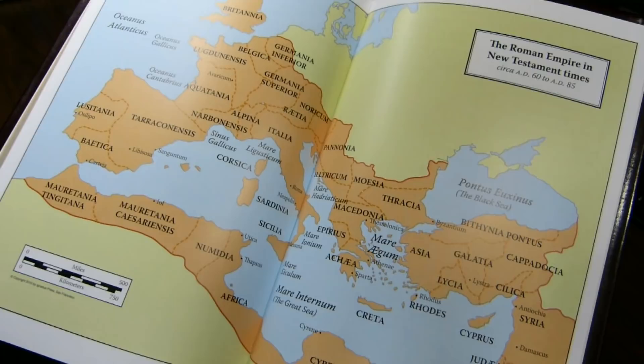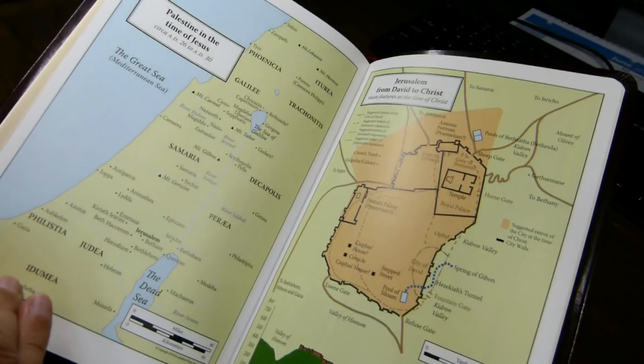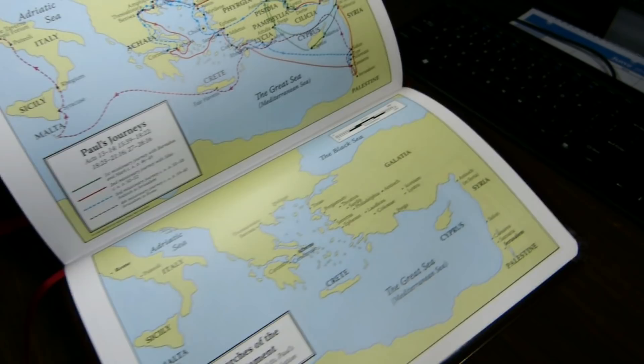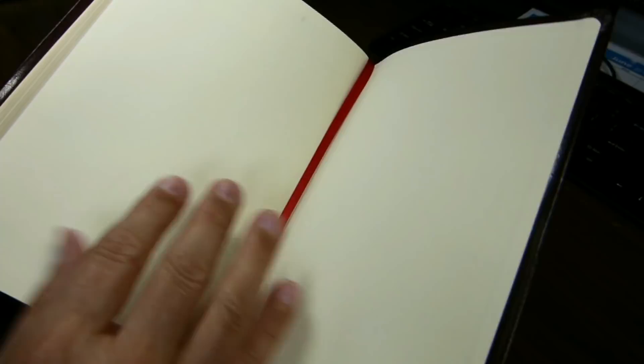There's one map that goes into the gutter, and it doesn't seem that you lose any geographical territory, which is an advantage. Paul's Journeys and the Churches of the New Testament is the last map. It's kind of glued to one piece of heavy paper that has a textured feel, making it feel a bit like fabric.